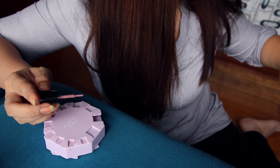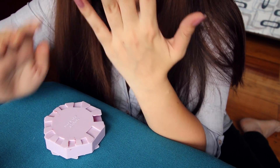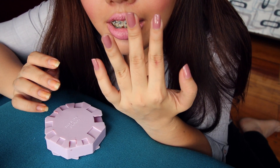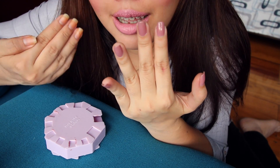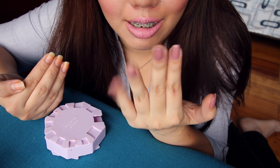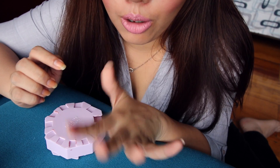Wow, nice one. Look — as in, mukhang malinis. Para sa akin, malinis na siya. As in, lagpas-lagpas talaga akong mag-color ng nails. And this one — look, guys, can you see? Ang cool.